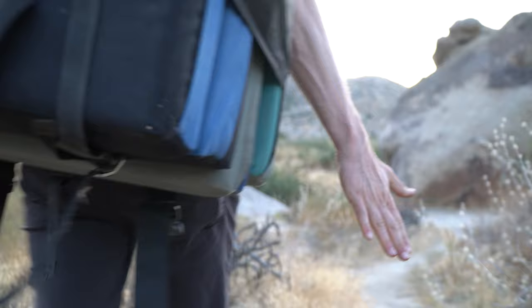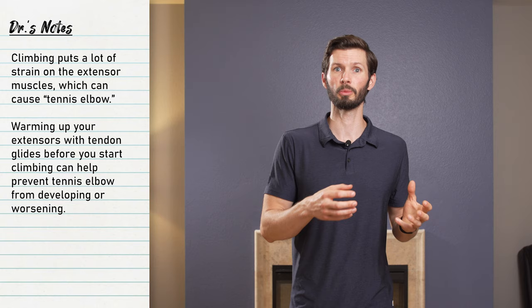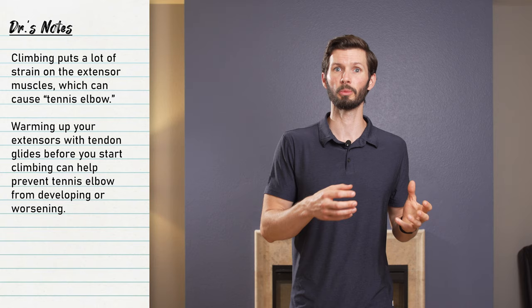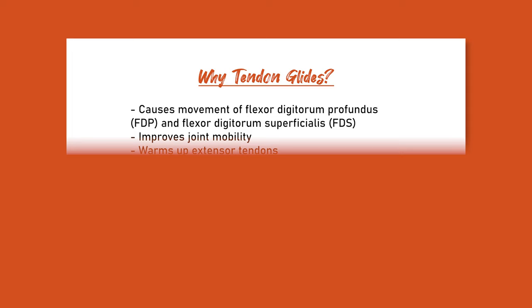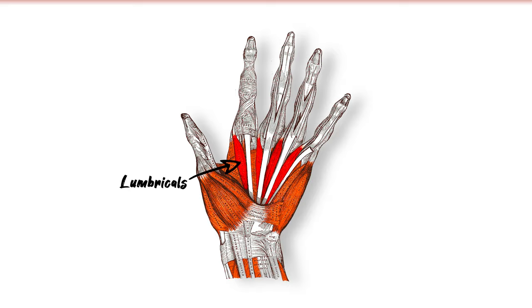Tendon gliding has also been shown to force the extensor tendons to activate and glide, as mentioned with the wrist mobility part. For those who've had lateral epicondylitis or tennis elbow, climbing puts a lot of stress on the extensor muscles, so warming up those tendons before climbing is going to be beneficial. Tendon gliding also helps activate the intrinsic muscles in the hand as you go through that L position. All of that just with tendon gliding. Research links are in the show notes if you want more detail.